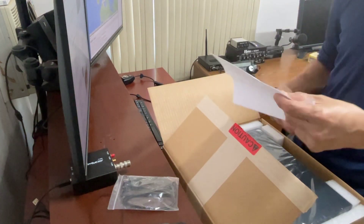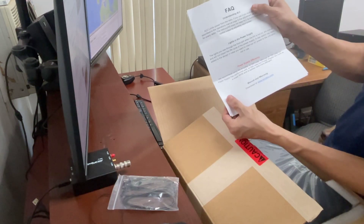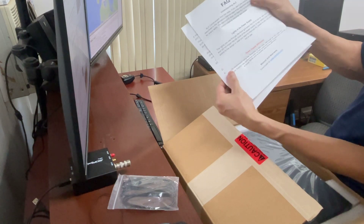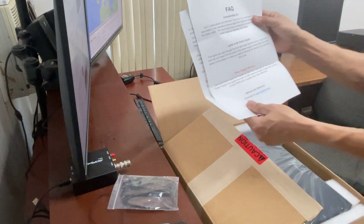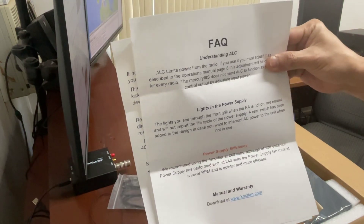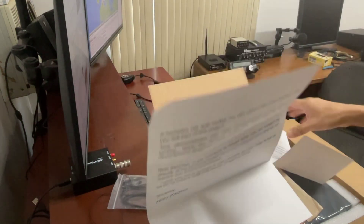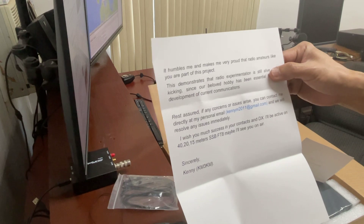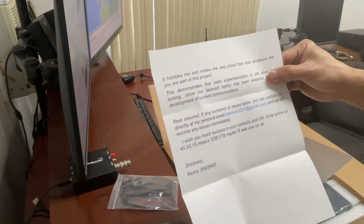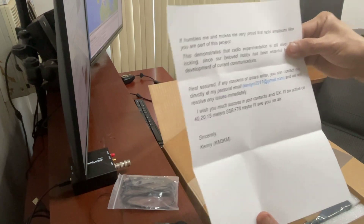It says here: FAQ, understanding ALC lights in the power supply, power supply efficiency. There we go, guys. And additional info from Kenny, KM3K kilowatt mic. Alright, sounds good.